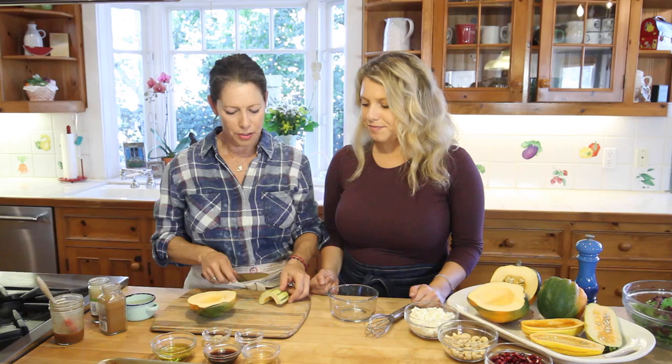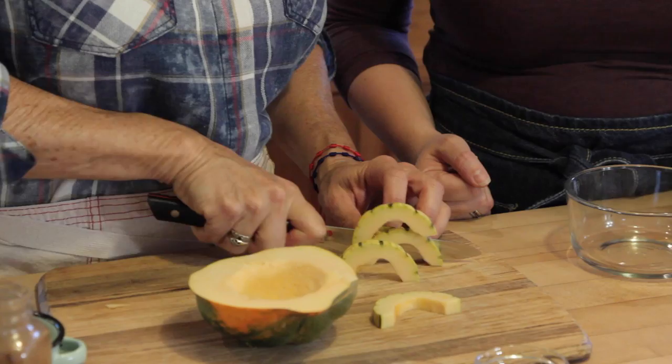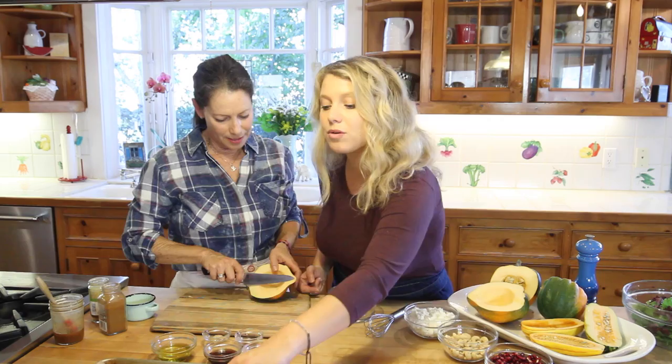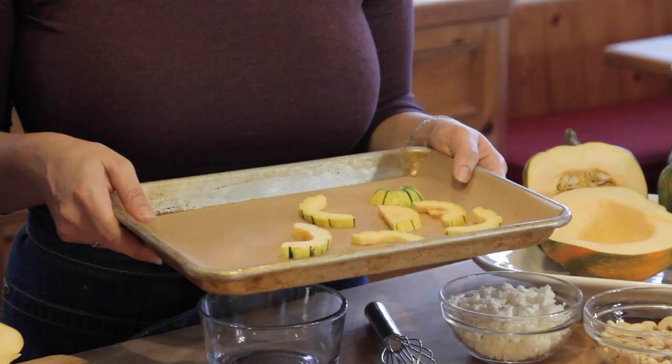This is an acorn squash and a little bit of delicata squash. The delicata squashes are really easy — you do not peel these. Just cut them into little strips. The skin you can actually eat; once you roast it, it gets soft enough that you can completely eat it.